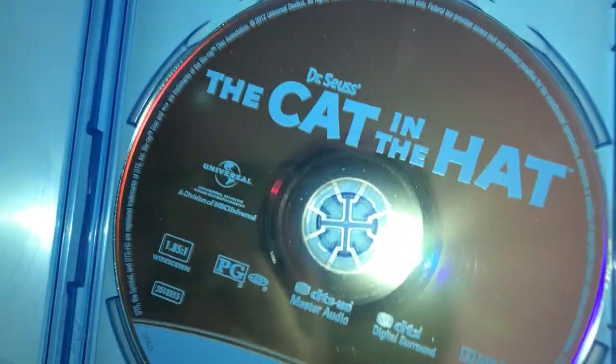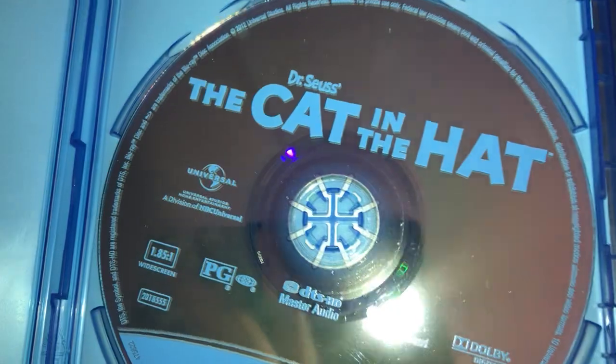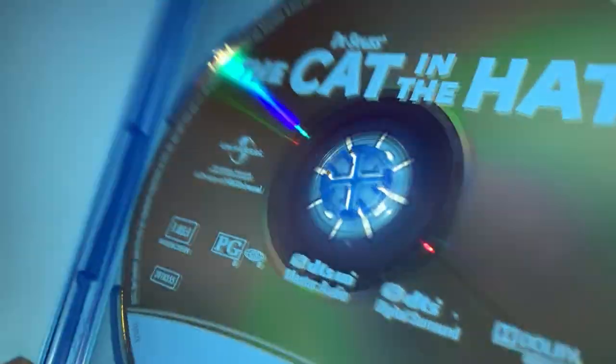So here's your Blu-ray — not DVD, here's your Blu-ray. It says: Dr. Seuss: The Cat in the Hat.